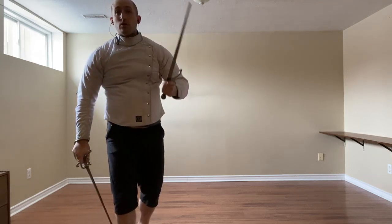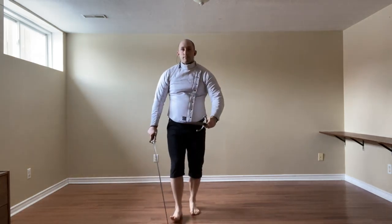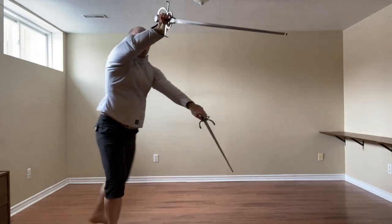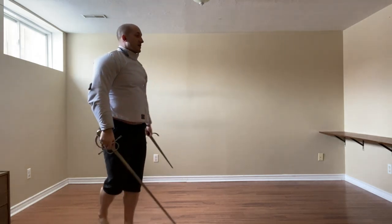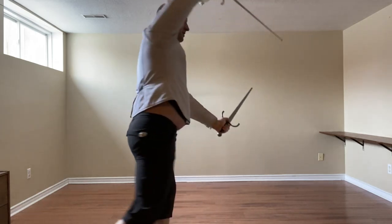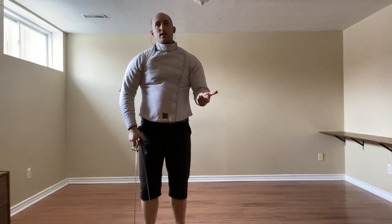If they go low, we use the dagger low because it can cover pretty much my entire leg. So here, we simply step to the side and strike with an imbroccata. To finish that, we come back to the same guard, which is what this guard always does.